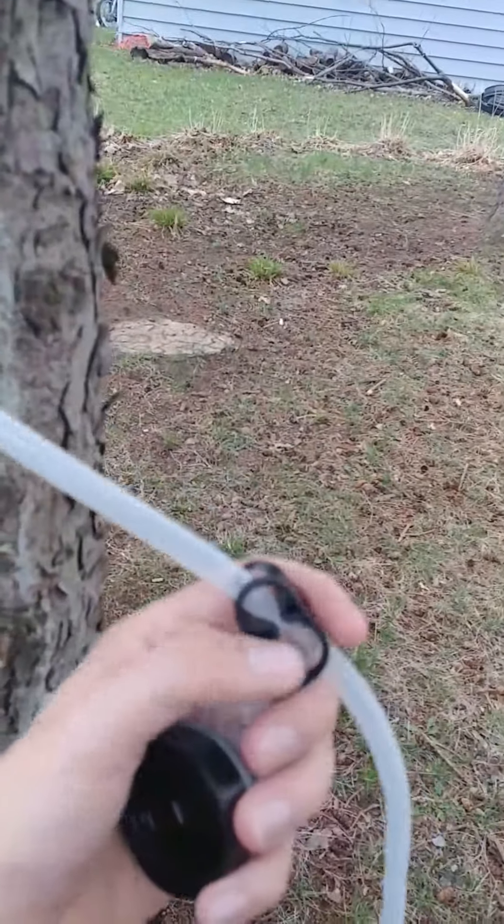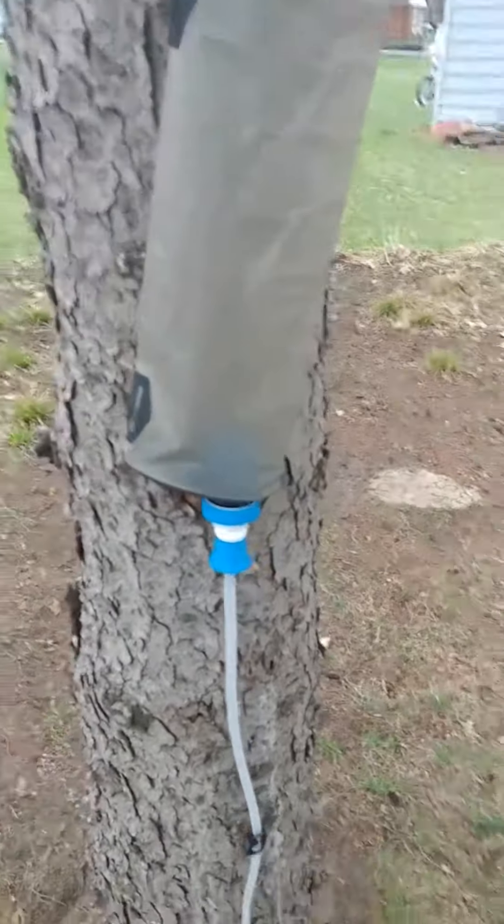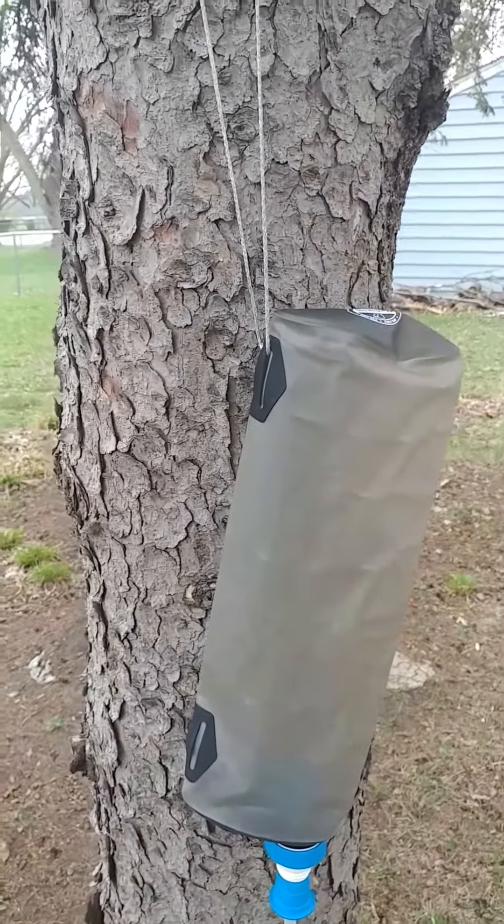And then you've got your hose with your nice little cutoff that goes all the way down. So this is a very basic way to take your BeFree filter and to turn it into a gravity system.